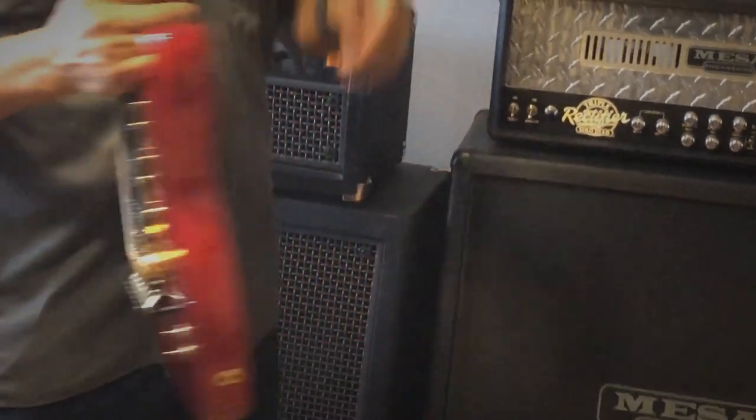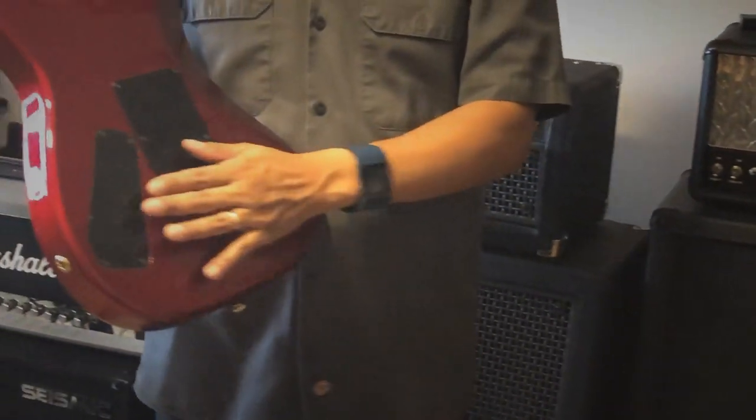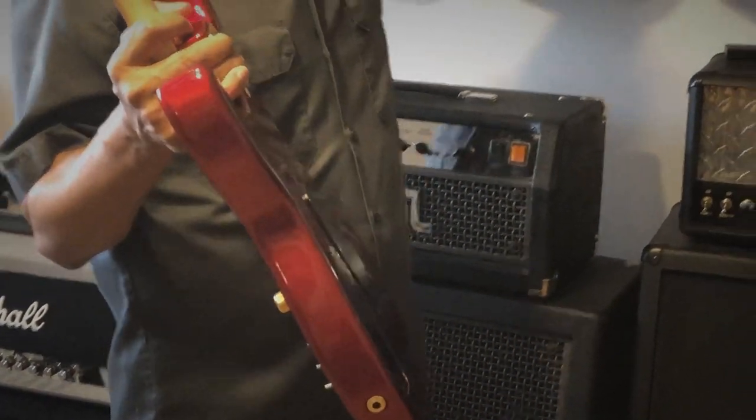One more thing I wanted to show was the difference in the backs. This one has the same routing cover on the back as the original JS, but when you look at an RS it's a little bit different.